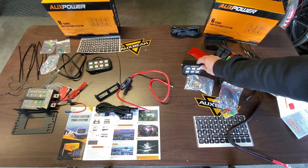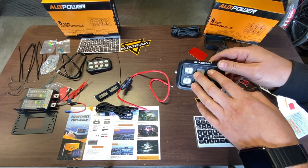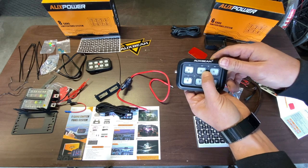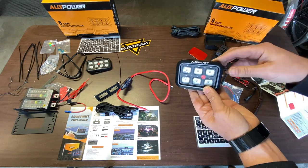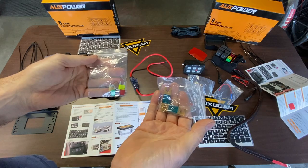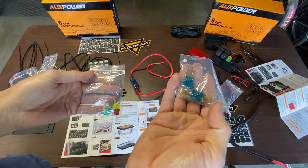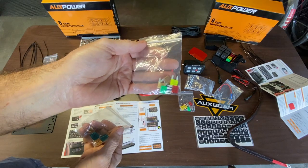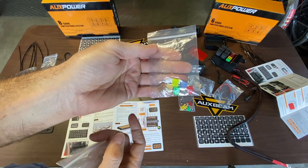The nice thing about these switch panels is they have a sensor so when it's bright out they'll be brighter, and when it's dark they'll sense that and dim automatically. They all work independently, but if you want, you can hit the master on/off and all six or all eight will turn on or off together. For the eight-gang switch panel it also comes with extra fuses — the 60-amp fuses and the smaller individual fuses in case you burn one out.